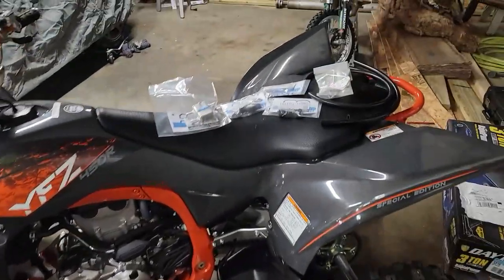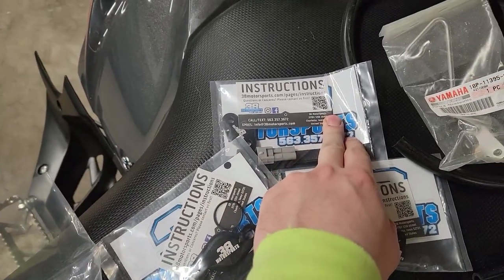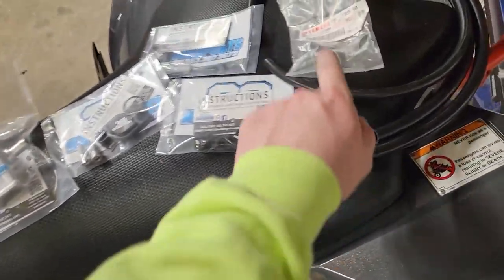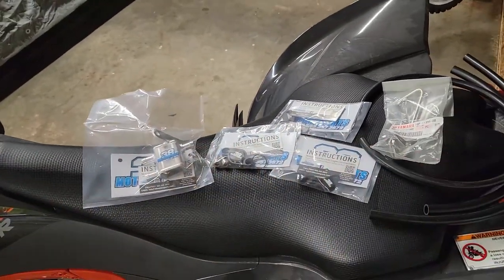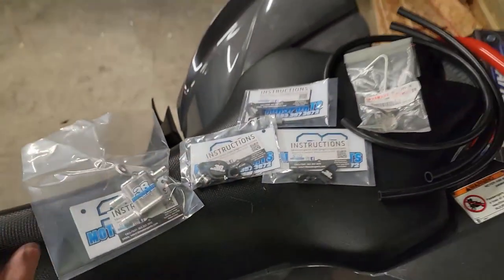What's going on guys? Welcome back to the channel. We got another install video on the 2023 Yamaha. So what we have here is a breather box, a parking brake delete, an AIS delete or block off kit, a speed sensor block off kit, and then this is just a bracket. This is all from 38 Motorsports and I tell you what, this is some of the best packaging I've ever gotten. First impressions are 10 out of 10, if not higher. I've heard really good things about them and first impressions — great. So we're going to get this stuff installed.